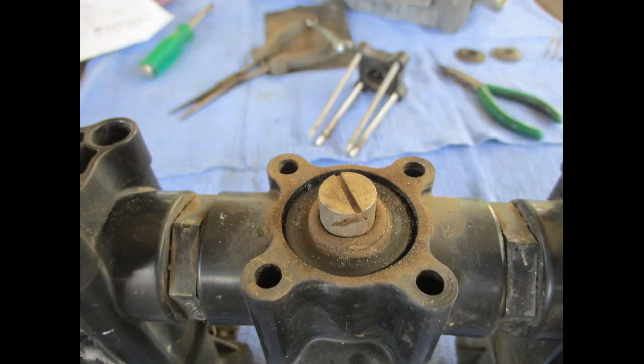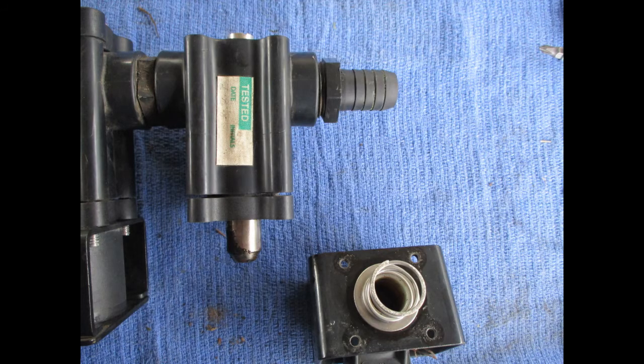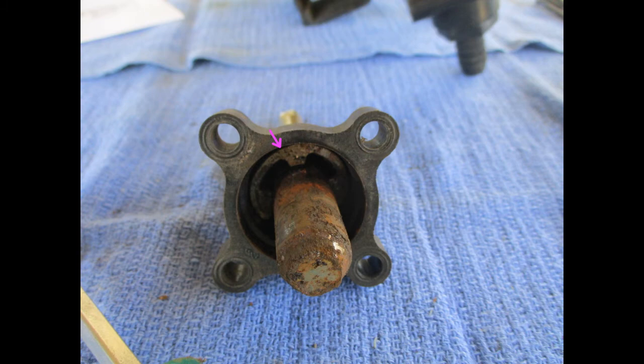Lift off the lower housing, and you will see a screw in the lower diaphragm. Pull off the coil, and you will see the armature. By holding the armature, you can remove the screw. You can see this armature is badly rusted. There was also a lot of loose, rusted debris — no doubt the cause of the problem.